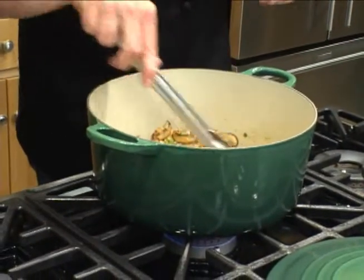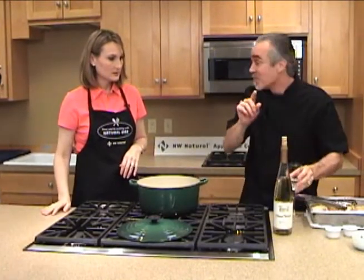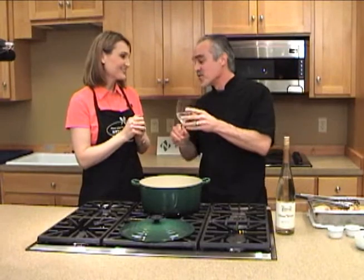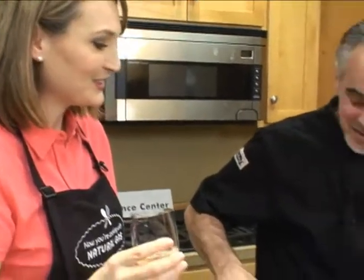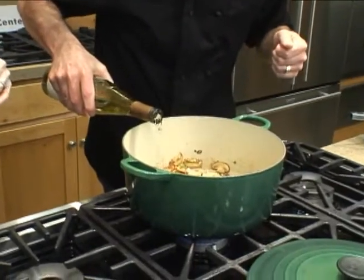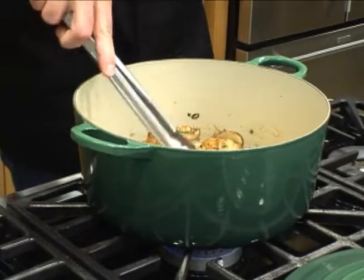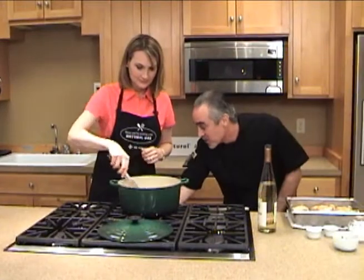Okay, everything's sweat down pretty nice. The vegetables look pretty good. So the next thing we're going to do is deglaze with a little wine. And Jenna, if there's one thing I want you to know is that when you cook, you always have to taste all the ingredients — so you need to tell me if that's going to be okay. I think it's passable. It's going to work. Thank you for letting me join in. So if you just want to give that a little stir, just kind of deglaze it just a little bit there.